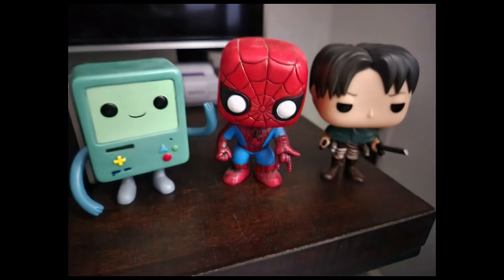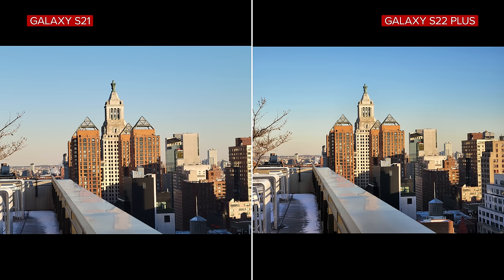As for nighttime photos, there's good news and bad news. The bad: the S22 Plus had a hard time focusing on still objects in super dark scenarios, even though the brightness is pretty good. The good: it still did a great job of taking photos of actual people in the dark, just like the Galaxy S22 Ultra. As for zoomed-in photos, I couldn't tell much of a difference between the S22 Plus and regular S21 so far. We'll be doing more camera testing, so check out our full written review for more updates.